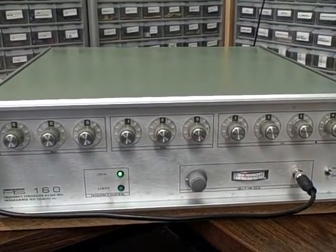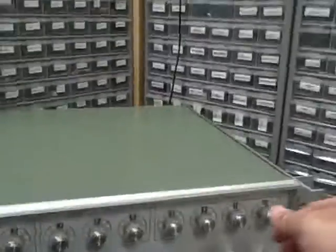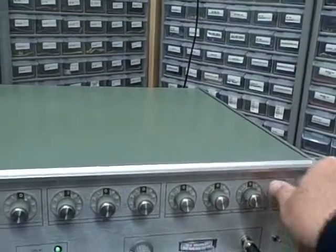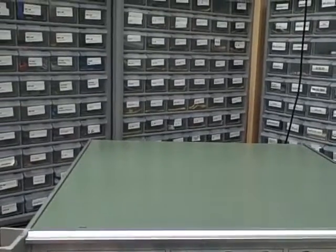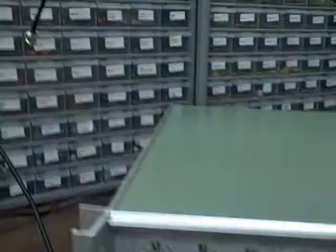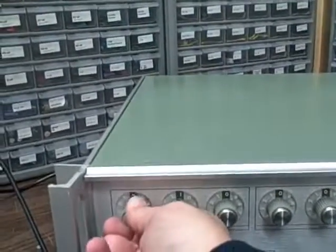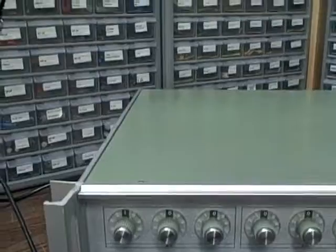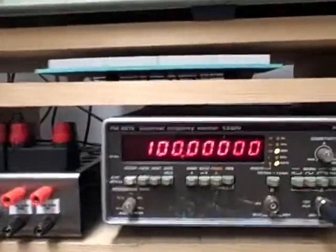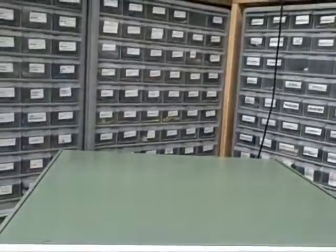Let's go ahead and run her up in frequency and see how she does on the high end. Let's try and take this thing up to its maximum frequencies. Right now we are at 100 kilohertz. Let's take it up to a megahertz — there's megahertz. Here's 10 megahertz — 10 megahertz confirmed. 100 megahertz — and 100 megahertz confirmed.